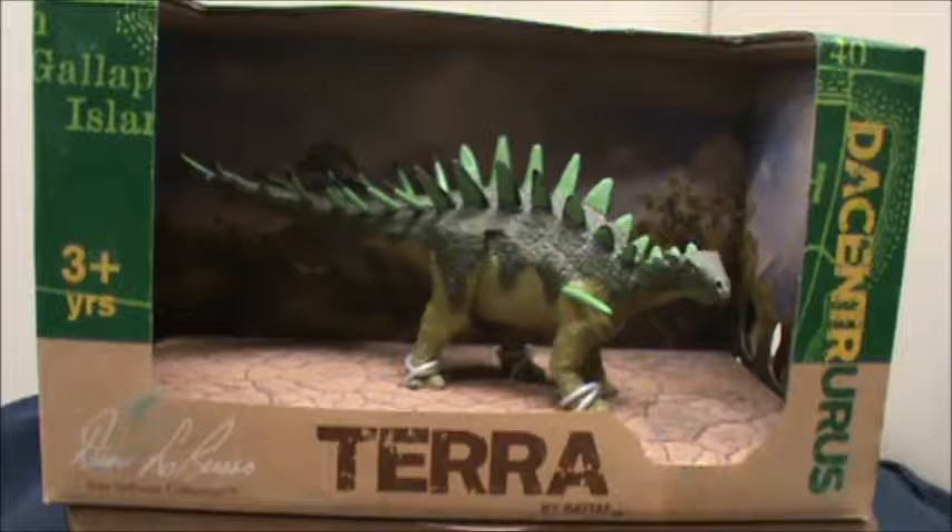Hello there and welcome to another Dakota Dino review. This time we're going to be reviewing the Terra by Batat Dan LaRusso collection Decentrus.